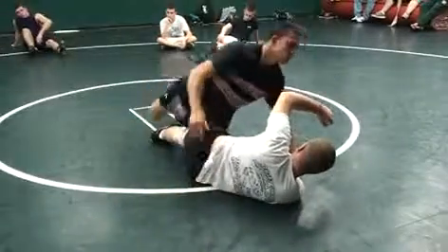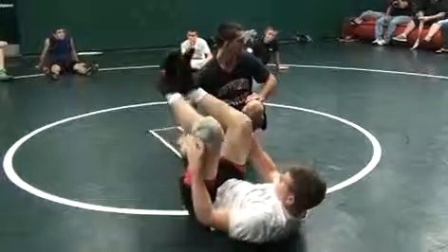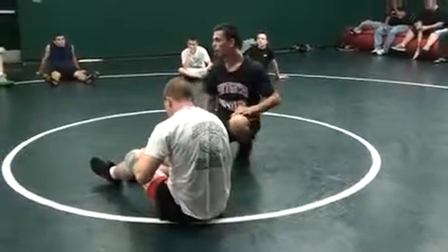Alright, you guys got it? Same thing — you're just going to step over the leg and hook it. One, two, three.